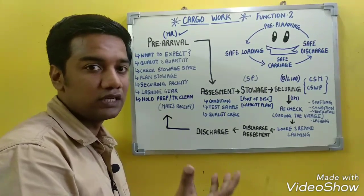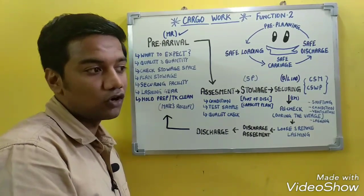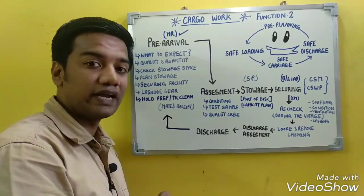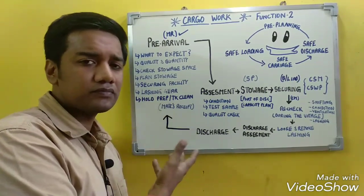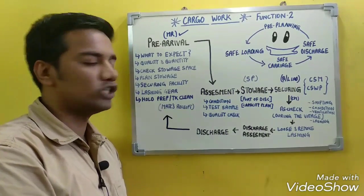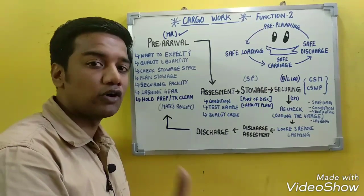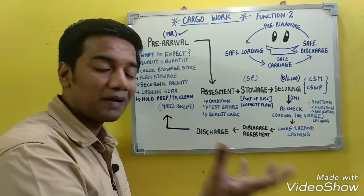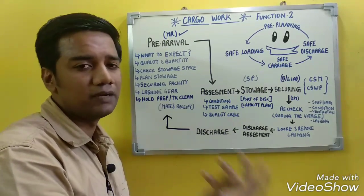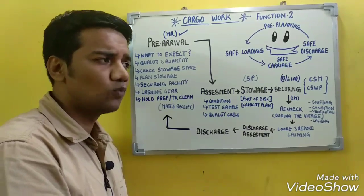According to the mate's receipt, we plan the stowage plan and check the condition and suitability of the holds — whether they are in good condition, whether hold cleaning is required, and whether the previous cargo affects suitability. The storage space is checked against the capacity plan found in the stability booklet, and the stowage plan is prepared accordingly, either by the chief officer or by the company.